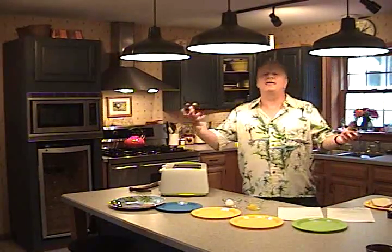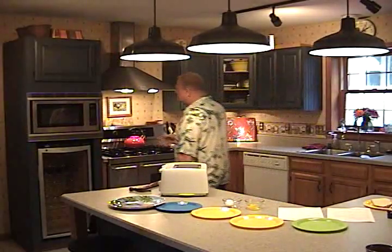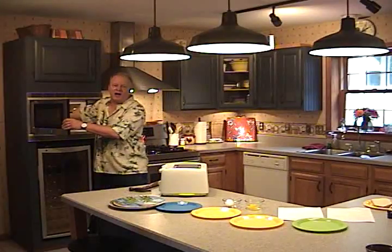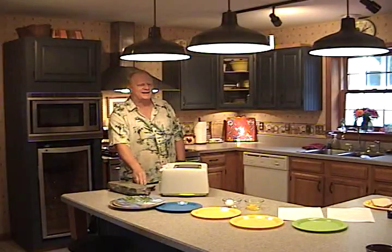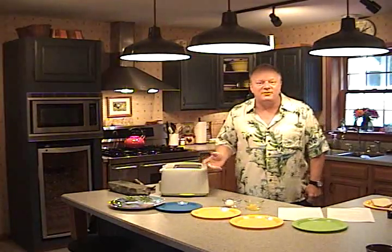Which brings me to another utensil we have in the kitchen — it's called the microwave. Now microwaves cook all the moistness right out of the food and it makes it kind of rock hard and dry. This is a loaf of bread I cooked earlier. Do you want to eat that? I didn't think so. That's why I'm here today to tell you about the new InfraWave.